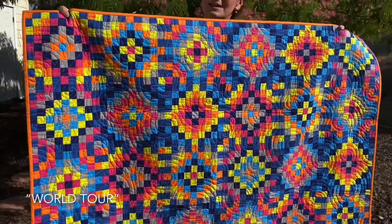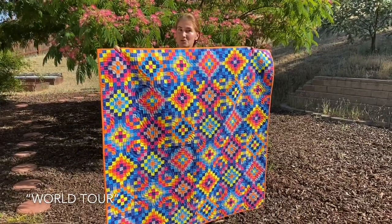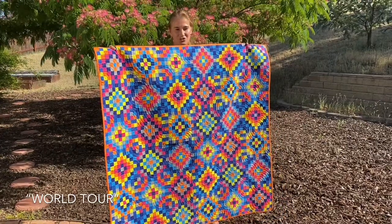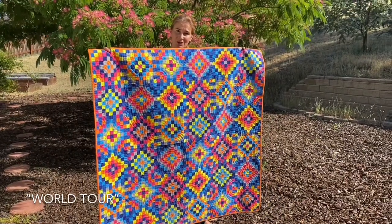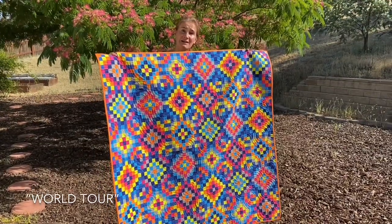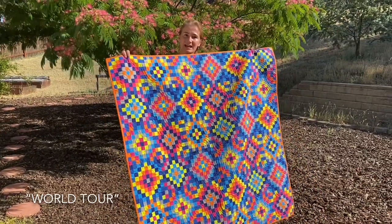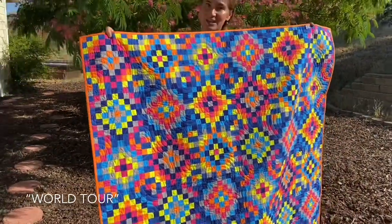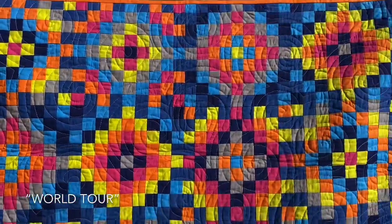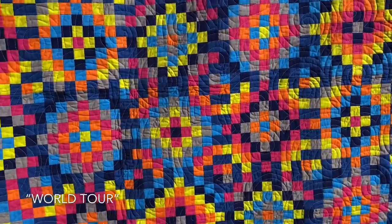Another fun pattern, a little bit more labor-intensive, is my take on Trips Around the World. It's fun to make with six fabrics plus the background. It uses strips — you sew strips together and then cut them into smaller pieces. There are several sizes in the pattern. This is the one-inch finished size; we also have the two-inch finished. The same layout with the two-inch finished size would be a king size. But there are many other sizes in between with World Tour.